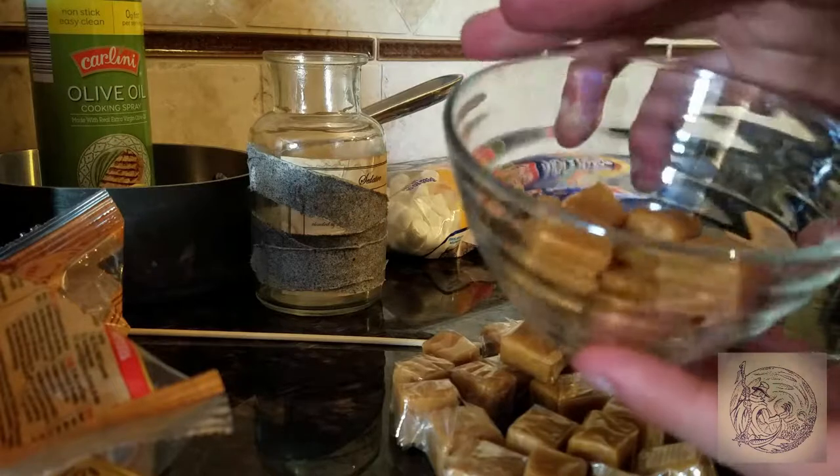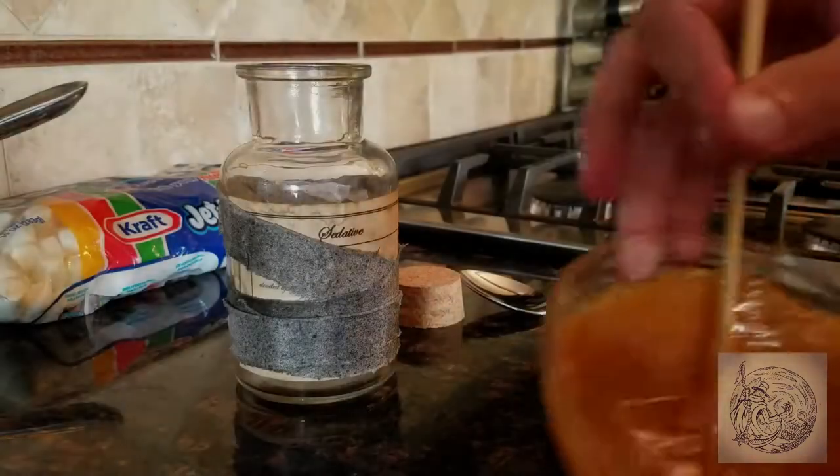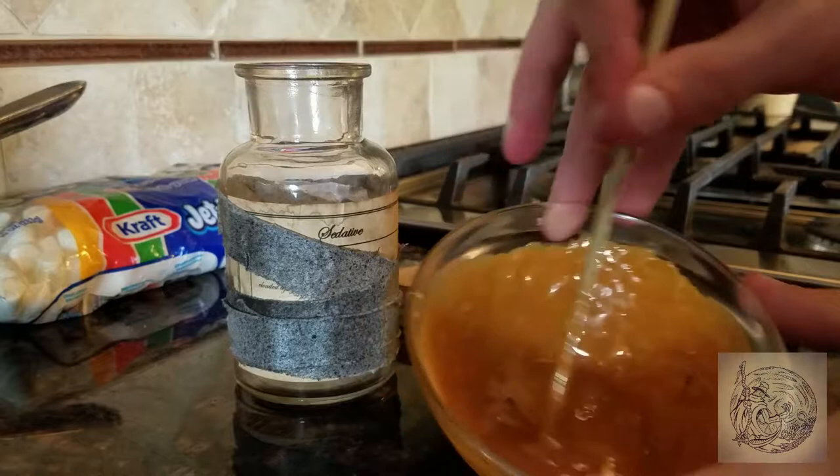Heat the caramel in intervals of 10 to 15 seconds. Once it is melted, begin spooning it into the jar.